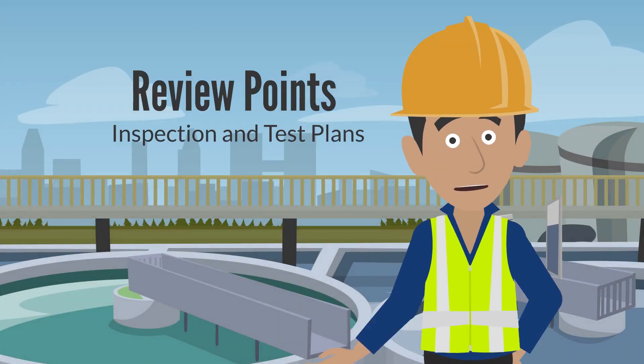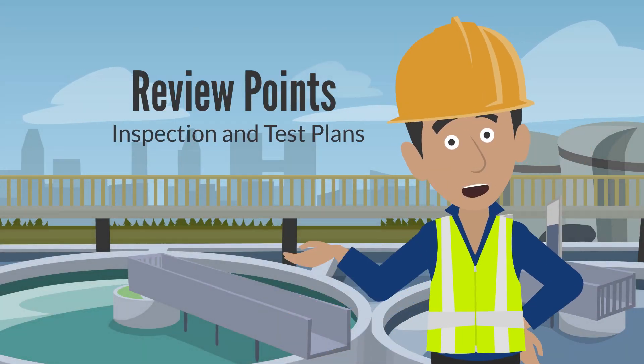As part of the quality control process detailed in an inspection and test plan, hold, witness and review points are nominated. These controlled inspection points are nominated so key personnel can inspect the works at certain construction milestones.